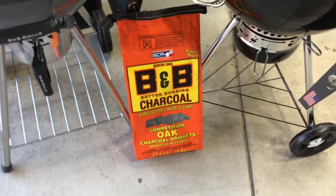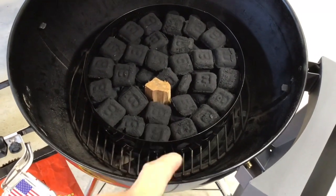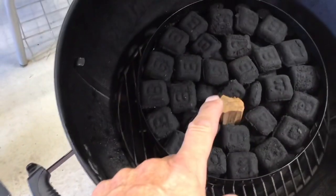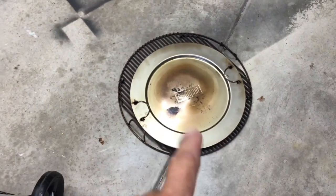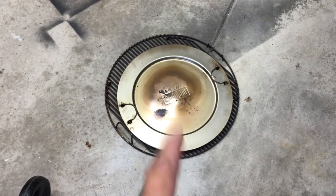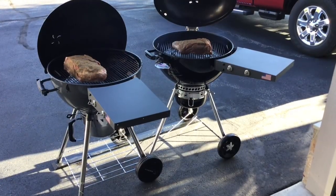I'm using 60 briquettes on the Weber, laid flat, with a piece of hickory. I've also got 60 in the Slow and Sear - just dumped them in and counted, also with a piece of hickory. I'll start the Weber in the corner and the S&S in the middle. I've got my diffuser plate covered in aluminum foil, and I'll cover the drip pan on the S&S in foil too. Let's get them fired up.